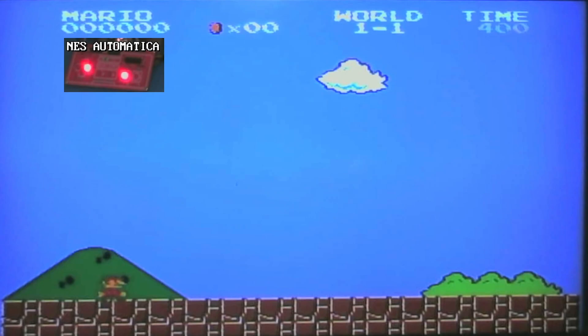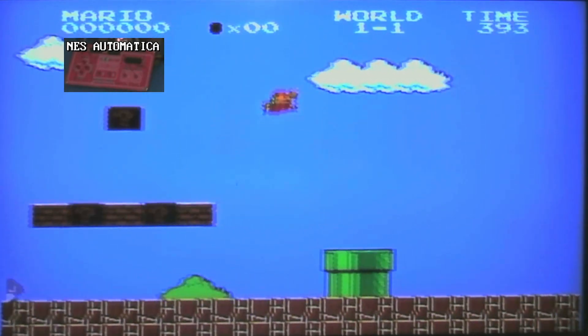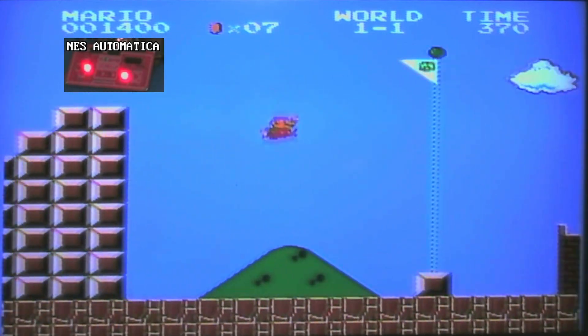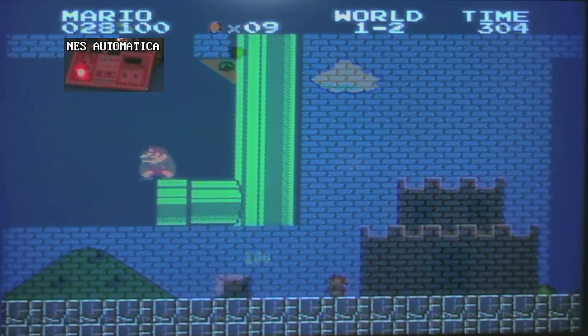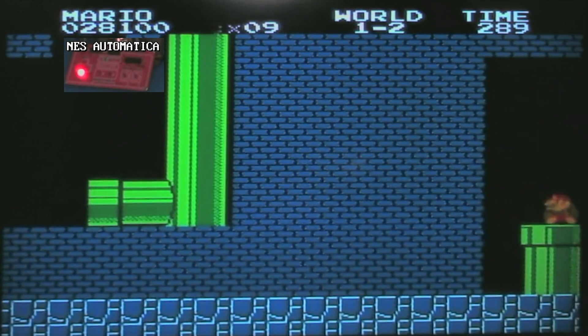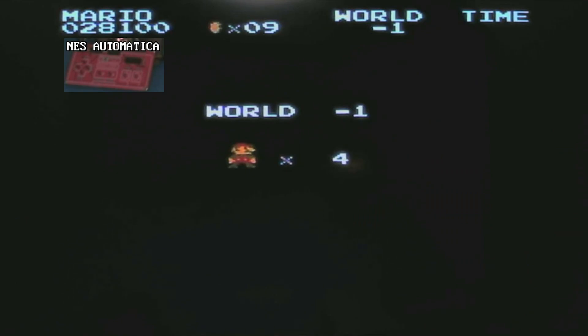And we can even easily glitch. Here we see Mario jumping off the side of a pipe. Here he is performing the flag glitch. And we can even send him on his never-ending journey to Minus World. All this is possible and easily done with an original, unmodified Nintendo Entertainment System.